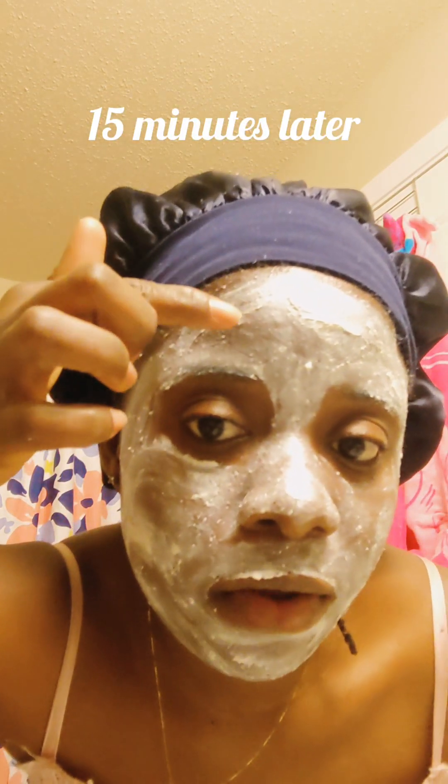See, I put it on here. I can feel it drying up. The good thing about this mask is that it does not dry you up — it's very, very moisturizing. But it's cleansing, too. After I'm done, you will see exactly what I'm talking about.